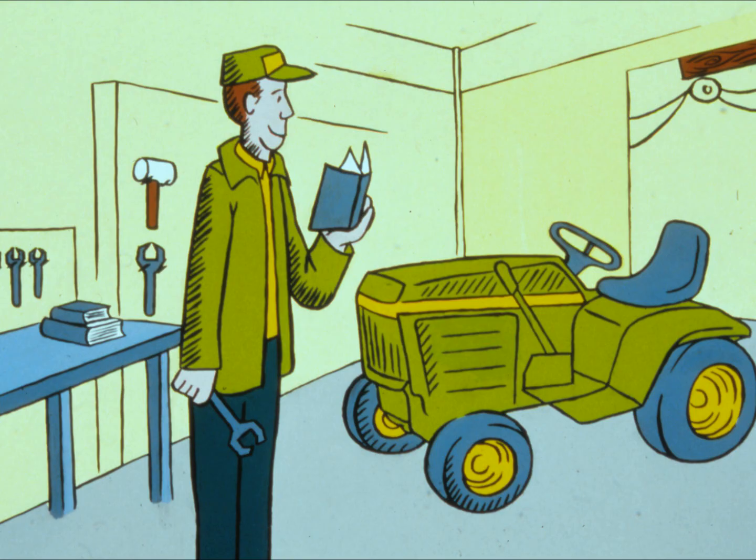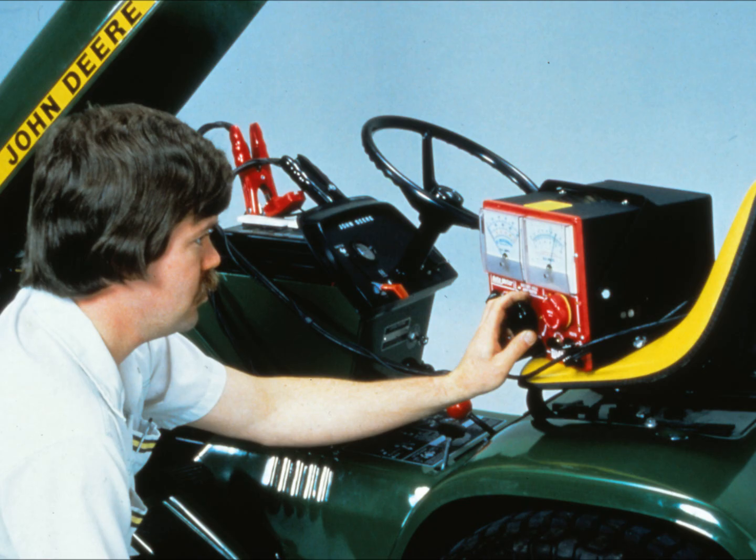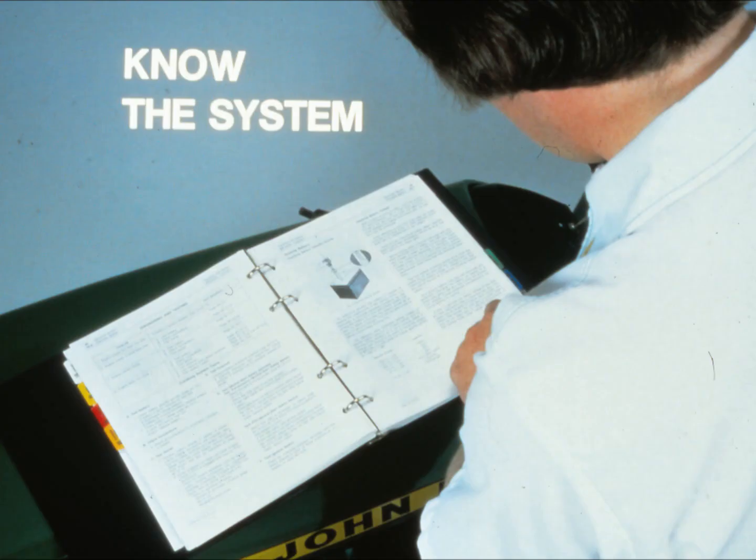The troubleshooting procedure is sort of like a battle plan — a strategy that will lead you to the problem with the least amount of effort and mistakes along the way. In this program we're going to show you a general troubleshooting procedure that has seven steps. We're also going to show you how to apply this procedure to a specific system: the cranking system on four-cycle gasoline engines.